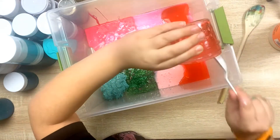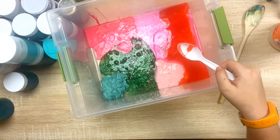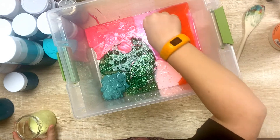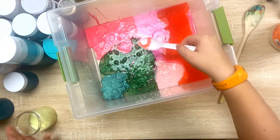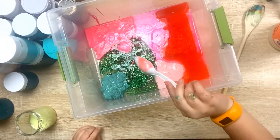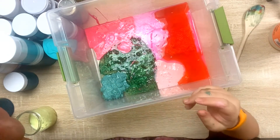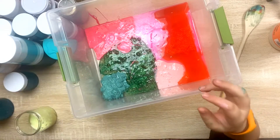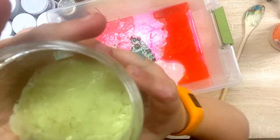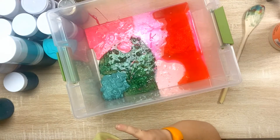There we go! This one, guys, is horrible — look at that, we're gonna pour it in the pink section. Let's get the mushrooms out — this was my mushroom one. Looks like a lava lamp almost, guys — look at that, looks like a lava lamp!